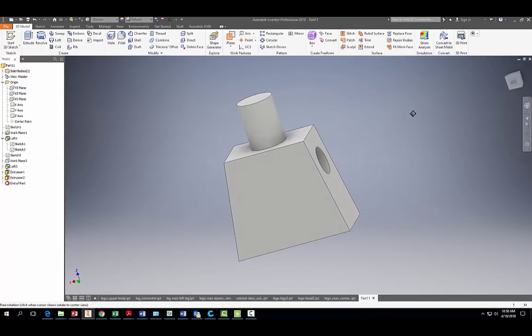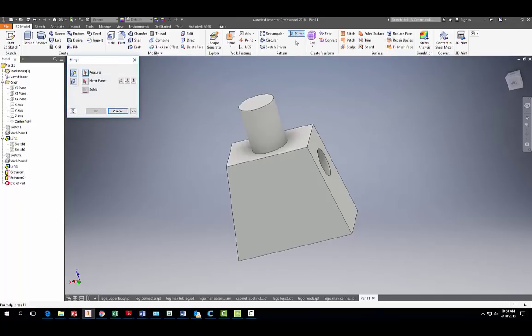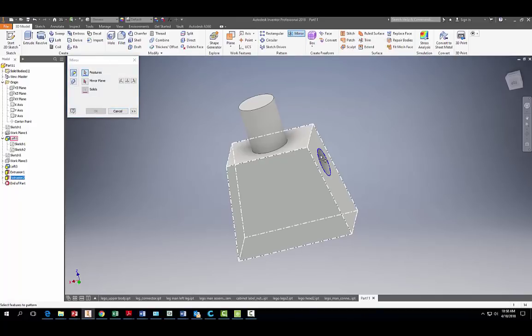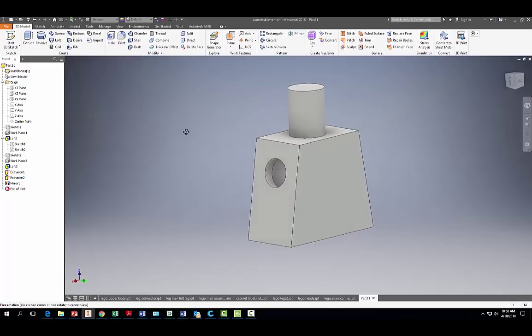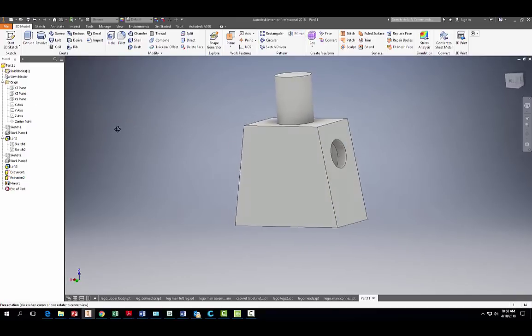We have one arm hole, but we need another one. Use the Mirror tool, click on the feature, and select the XYZ plane as the mirror plane. Hit OK and there's our other arm hole.